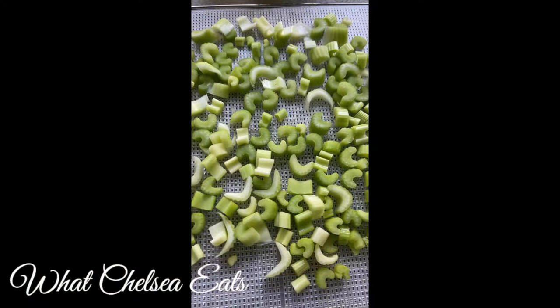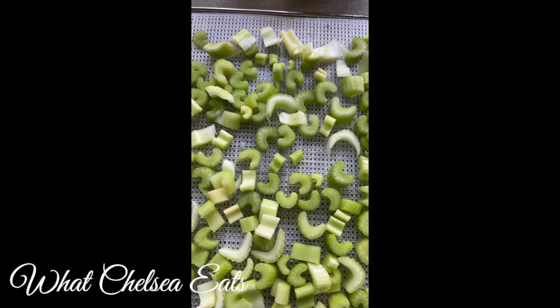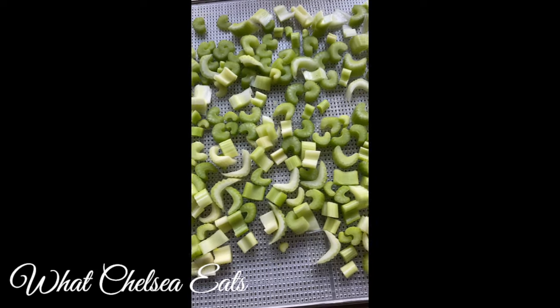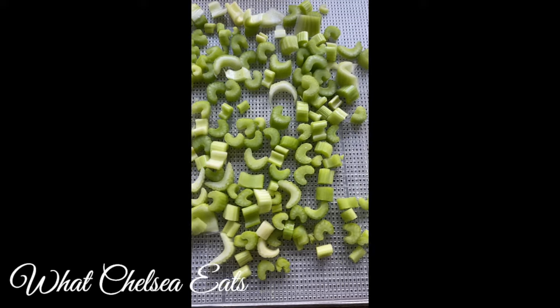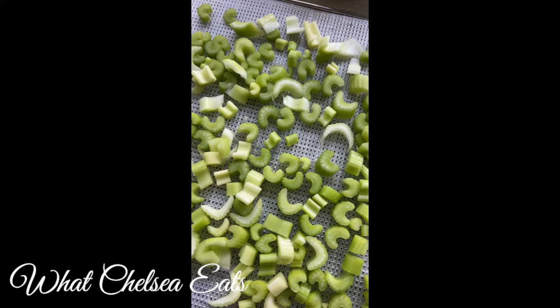For this recipe you need one ingredient and that is one bunch of celery. You cut it in bite-sized pieces. You want to be sure not to use any of the leaves of the celery because if you use them you're going to get a bitter result.